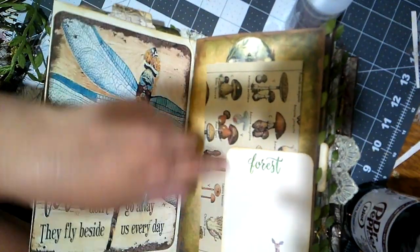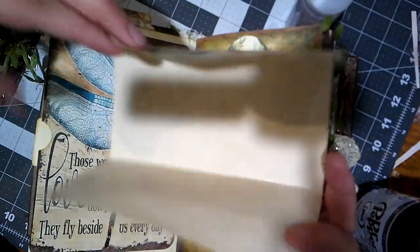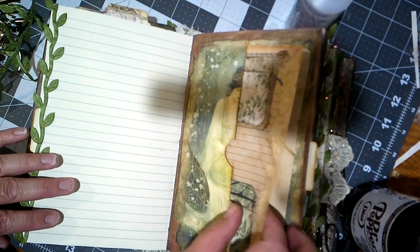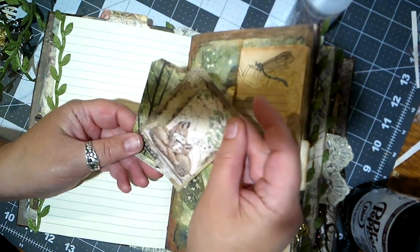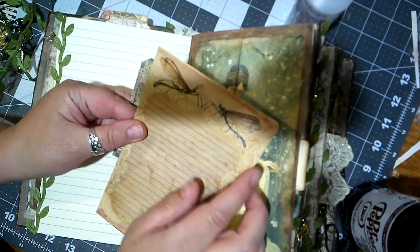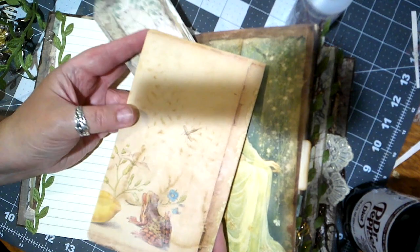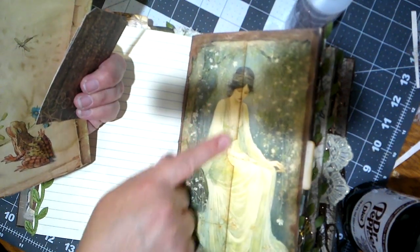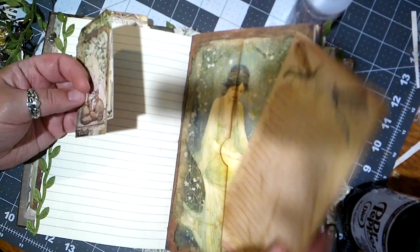This is a really cute tuck spot and you can journal on that — we've got this mushroom paper, very cool. We've got some vines here on some lined paper, which is really nice. And here is a pocket with several items — little foxes, dragonfly — oh, that's really beautiful. So she's got this like wood nymph, forest spirit kind of lady — I don't know what she is.